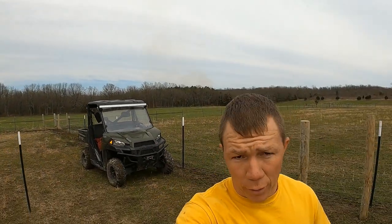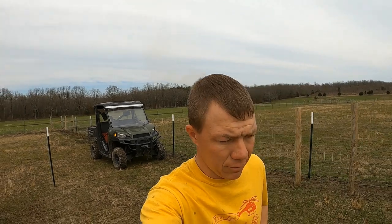Hey everyone, you're probably wondering what we're doing. Well, a lot of the world's quarantined. Unfortunately, I'm not and I still have to go to work. So what I'm doing today is putting a fence up to keep the coronavirus out — just kidding. We're actually making a corral.